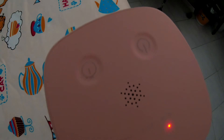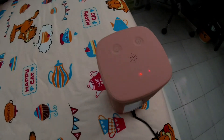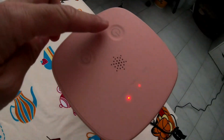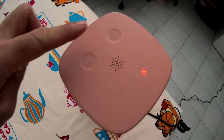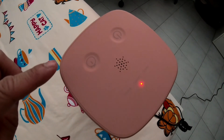To confirm, please hold the power button for 3 seconds to unlock the device.